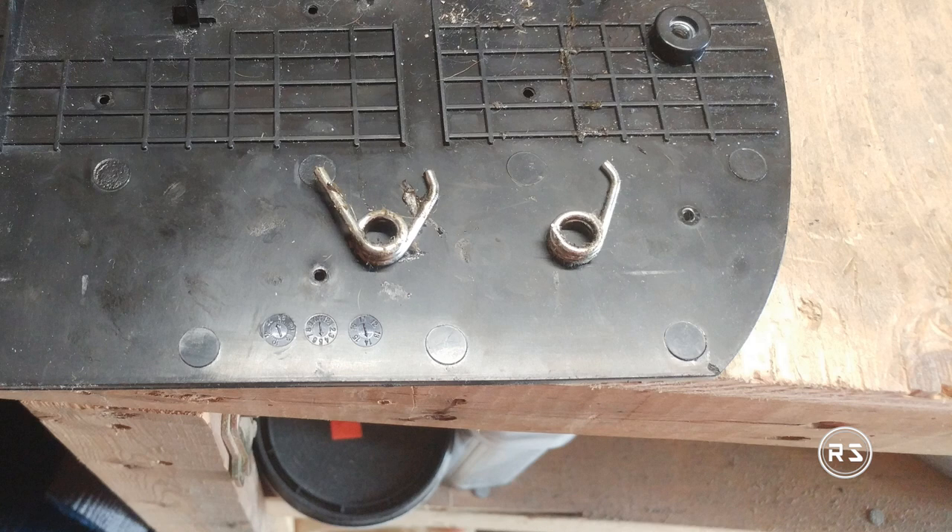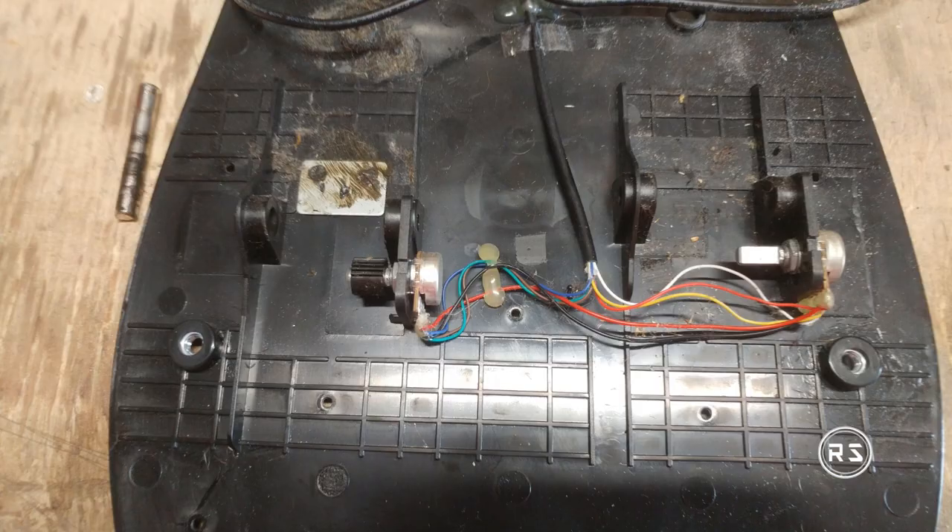The springs that are supposed to hold the tension are so cheap they are breaking apart. I could have messaged Thrustmaster again and tried to get new springs for my pedal, but like the tact switch from the shifters on my F1 add-on, as soon as you're out of warranty you stop existing for them.